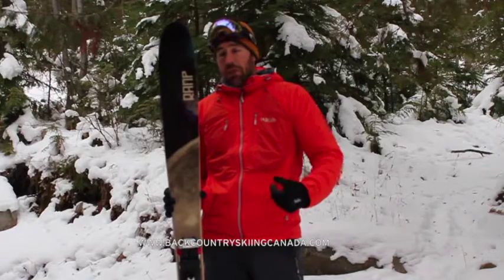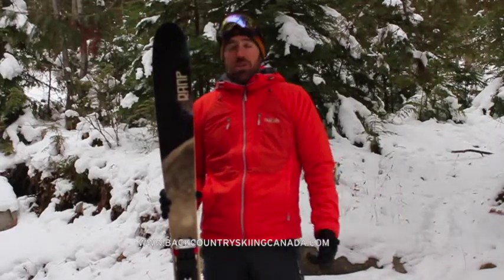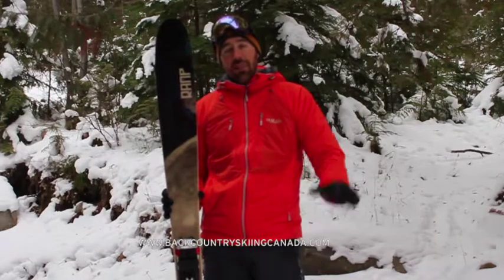For more ski reviews and other things backcountry skiing like forums, reviews, competitions and routes, go to backcountryskiingcanada.com. Thanks a lot.